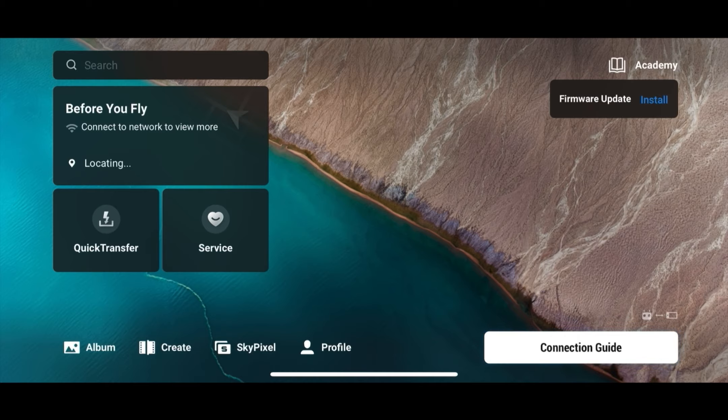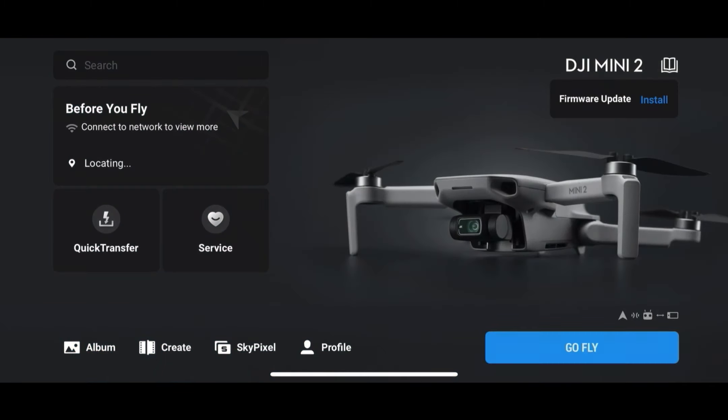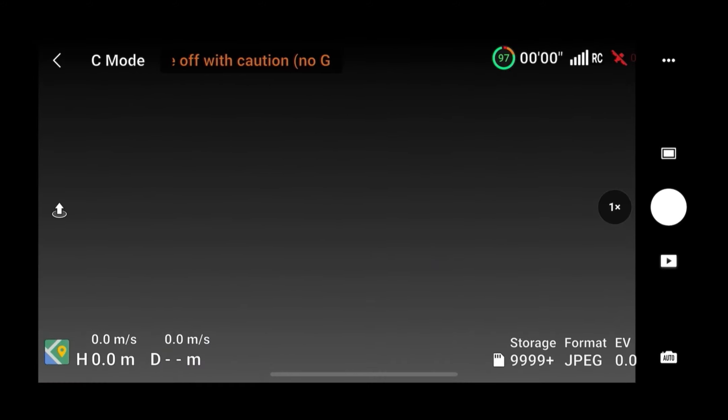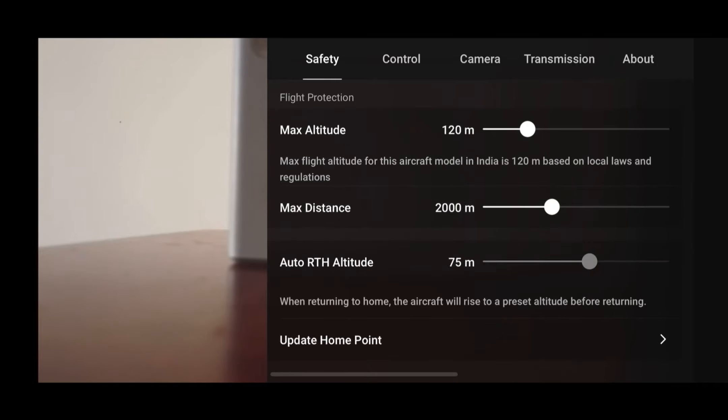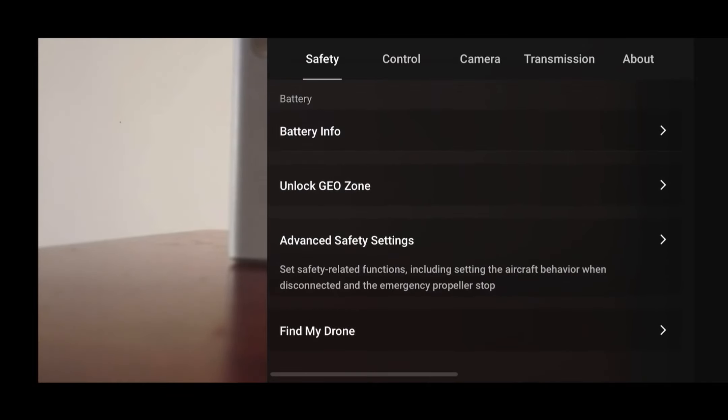You can see that our drone is connected. Now we will go to Go Fly, then to Live View. Click on the three dots. Now you will see in Safety that the altitude limit is 120 meters — the first time it was 15 meters. Now you can also control the return to home altitude for your drone.